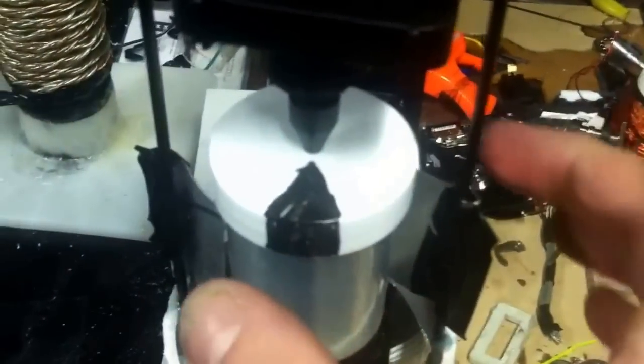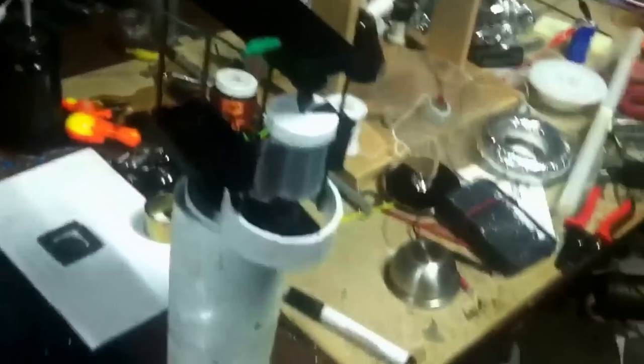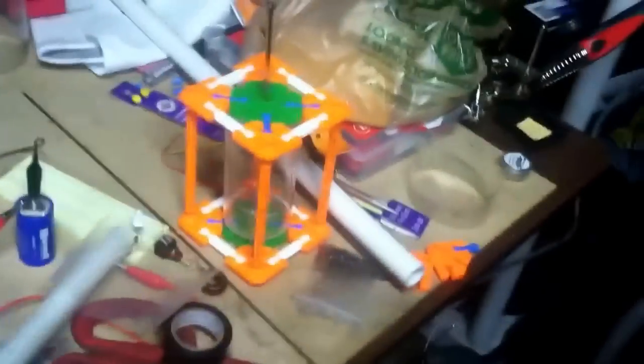Here we go. Colt has suggested I put a little marker on there, which is probably a pretty good suggestion. I set this up a little more solid so I don't have to hold it, so I can have a hand free. I've got to get my little insulated stick.